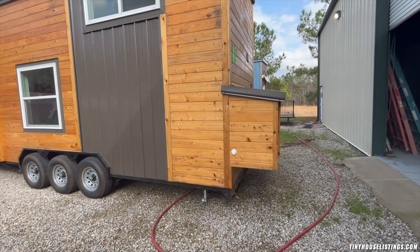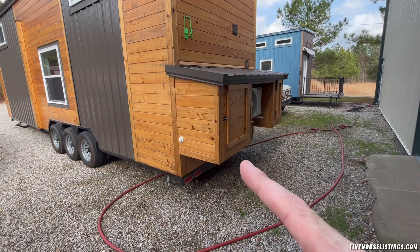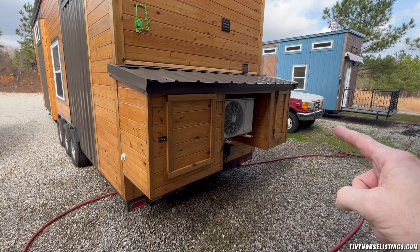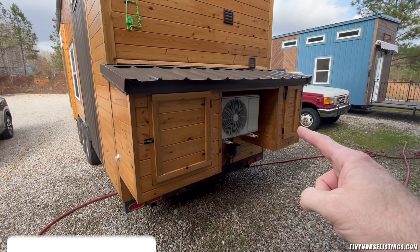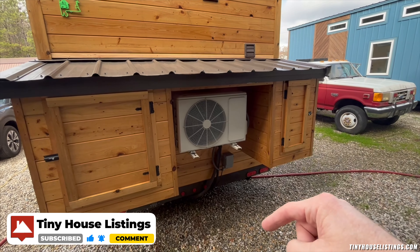Behind here, this is where the unit for the 17-gallon hot water heater is stored. There's the compressor for the split unit, and that's full storage space — probably about three by five, or excuse me, three by two storage space there.